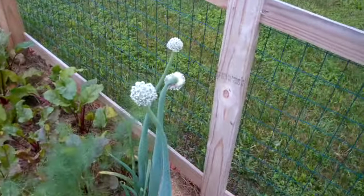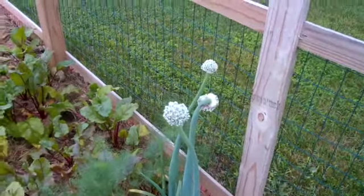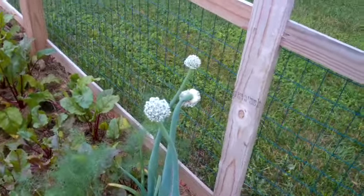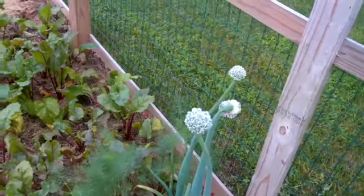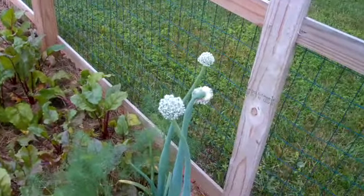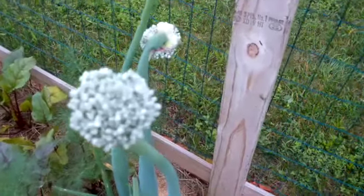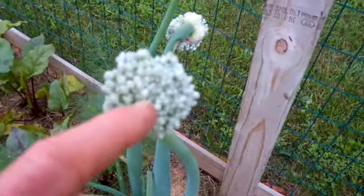So I will still continue to collect onions to take into the basement to save, to replant for seed the following year. But this is always nice when you get that extra bit of seed to harvest from ones that did actually live through the winter.